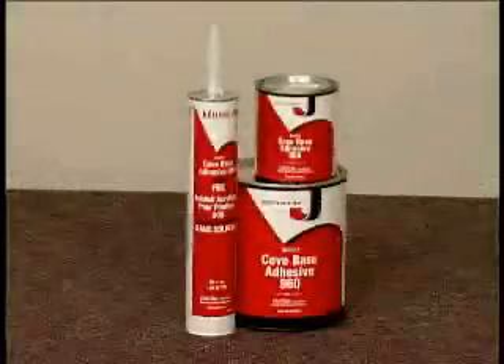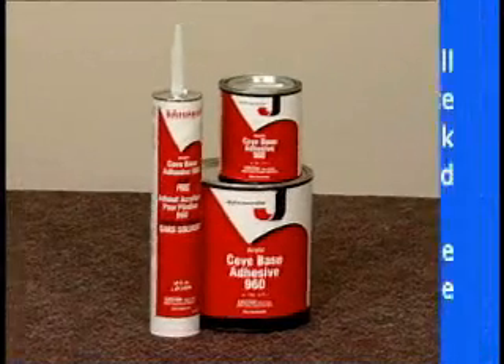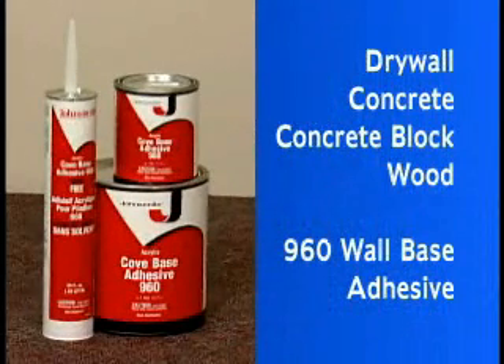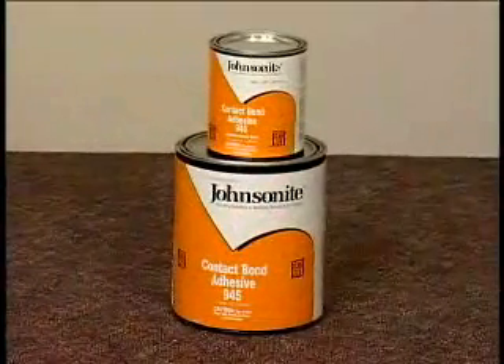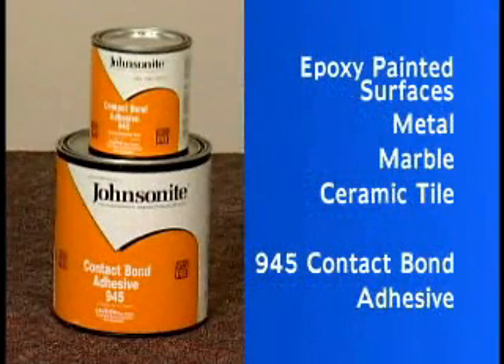For stringer and riser applications on absorbent or porous surfaces such as drywall, concrete, concrete block or wood, use 960 wall base adhesive. For non-absorbent or non-porous substrates such as epoxy painted surfaces, metal, marble or ceramic tile, use 945 contact bond adhesive.